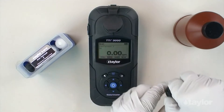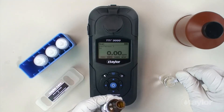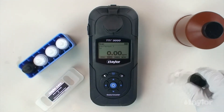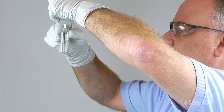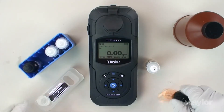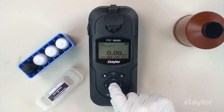Remove the sample cell from the sample cell compartment, then remove the cap. Add 0.5 ml Iron Ferrous 3 Reagent A and swirl to mix thoroughly. Add Iron Ferrous 3 Reagent B to the 15 ml mark. Insert the sample cell into the sample cell compartment. Select Read using the scroll arrows and press Enter.